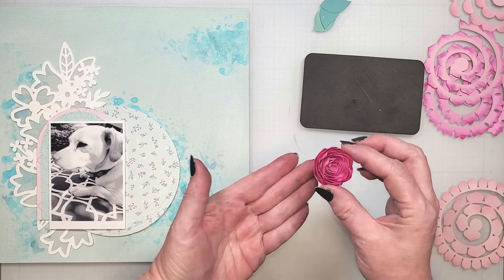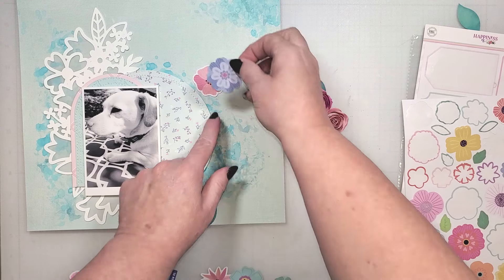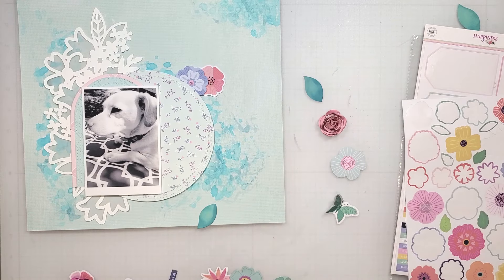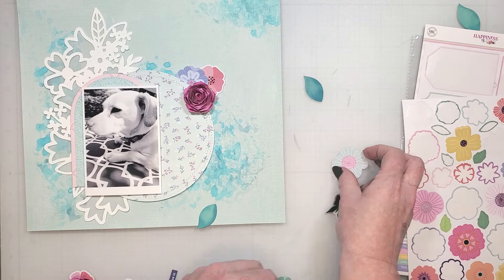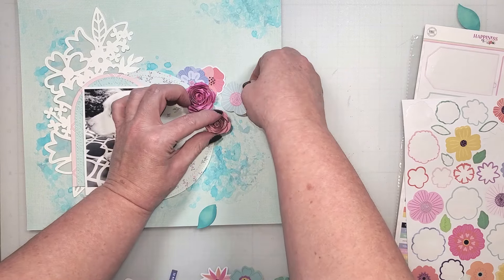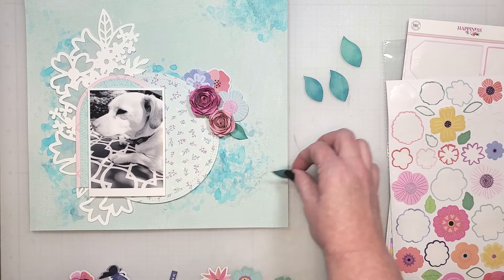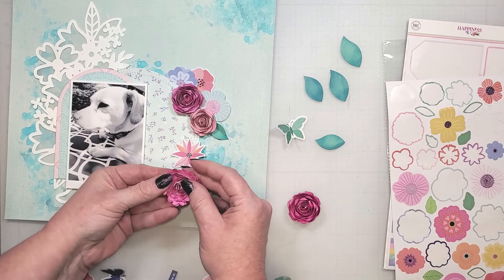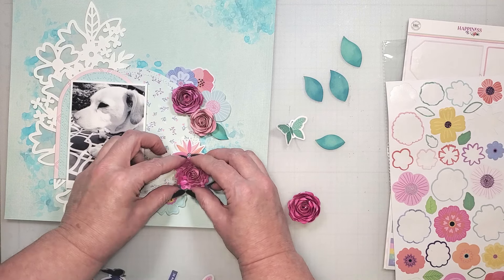I'm going to finish the rest of these off camera and start building my wreath. This is going to be a combination of flat sticker flowers and the larger three-dimensional ones. I'm using the flatter flowers as my background images, then I'll layer the others over the top. I'm going to admit that this project took me way longer than it should have — I was really struggling to create a balanced design when I first started. When that happens, I have to take a few steps back and remind myself to stick to the basics. Simpler is always best; I don't need to fill that whole wreath with flowers.